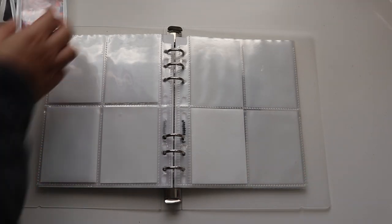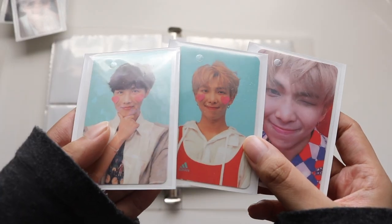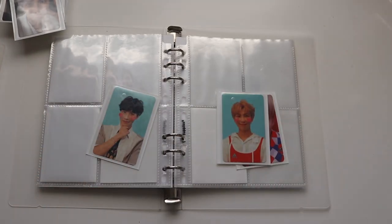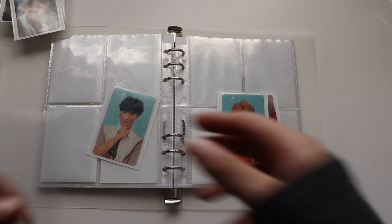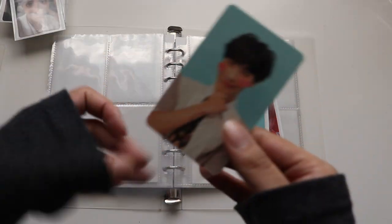Then I just have to work on Hobi. For Love Yourself Answer, Hobi is in a hollow sleeve. I ran out of sleeves for a moment — I did find one that's a bit damaged, but consistency is important so we're going with it.